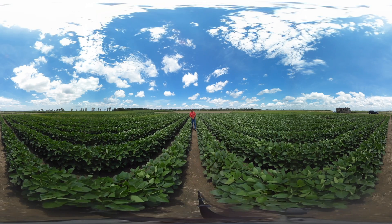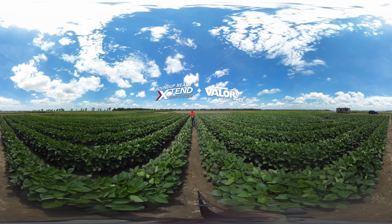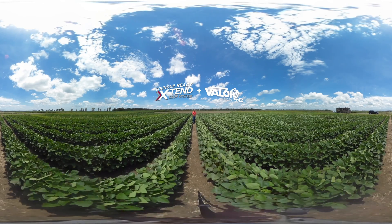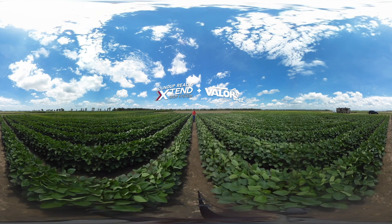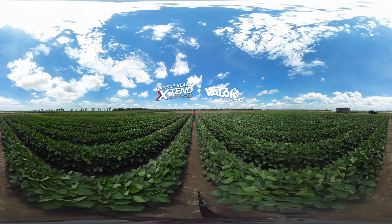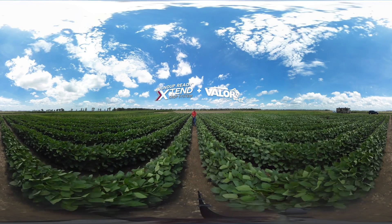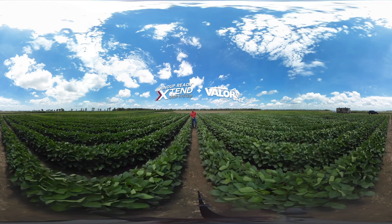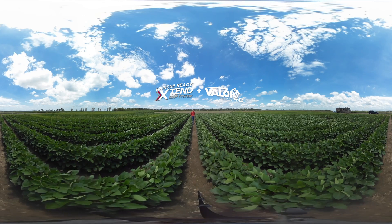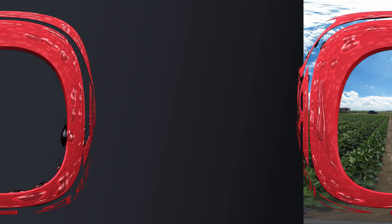We're in the same Roundup Ready Xtend field, but this plot has an additional component in that it had Valor EZ applied pre-emergence. This application of Valor EZ has done a number of things. First, it controlled the Palmer amaranth early season and allowed a more timely application of dicamba. Secondly, it reduced the early season competition from the Palmer amaranth, and you can see that these beans are much taller than the plot that did not have the Valor EZ. The addition of a strong residual herbicide reduced the competition from the Palmer, allowed for a more timely application of dicamba, and introduced another effective mode of action for the control of Palmer amaranth and common waterhemp.